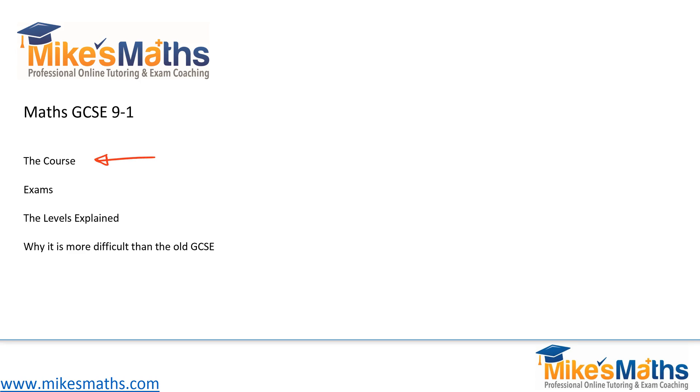So the purpose of the video is, in a simple way, to go through the changes and explain what they mean, point by point. We're going to start by talking about the course itself, then go on to talk about the exams because there are changes there as well. The main question I get is about the levels, because this is a complete change and this is where some confusion has crept in. I will talk about the levels and how they compare to the old system, and then we'll summarize why the new GCSE is more difficult than the old one.